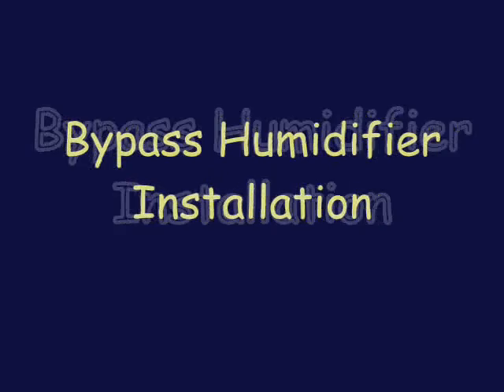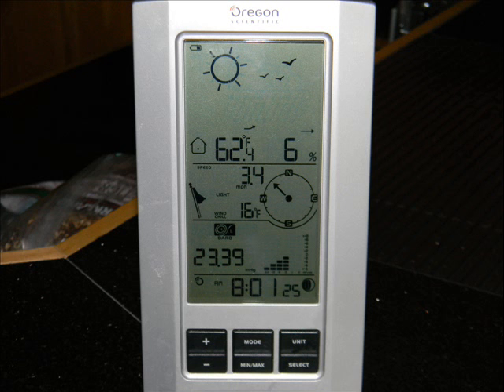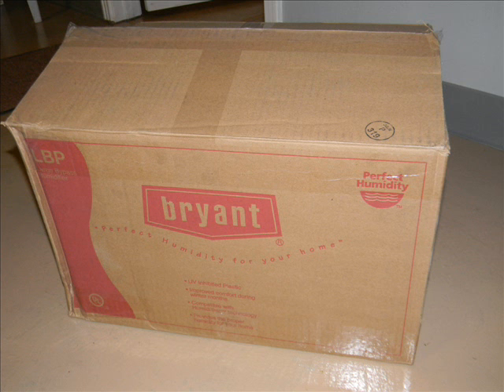Hello folks. Well look, the humidity in my house during the winter time was causing my floors to crack and dry skin and everything. As you can see here, with temperatures in the house, it was less than 6% relative humidity. I decided to buy a humidifier that matched my furnace brand.